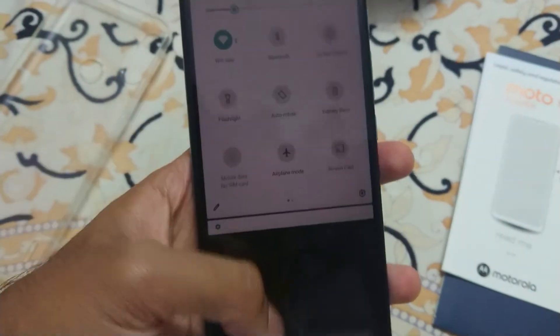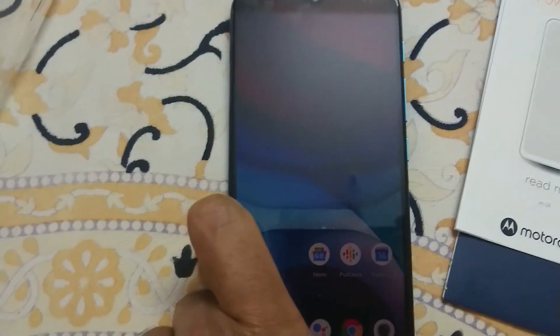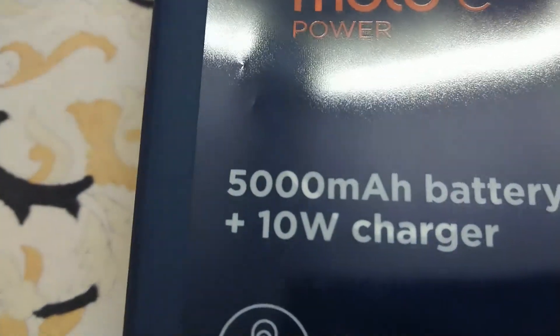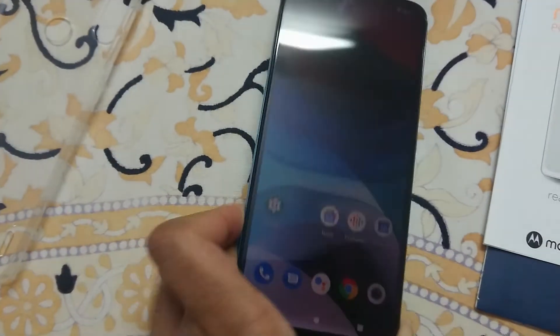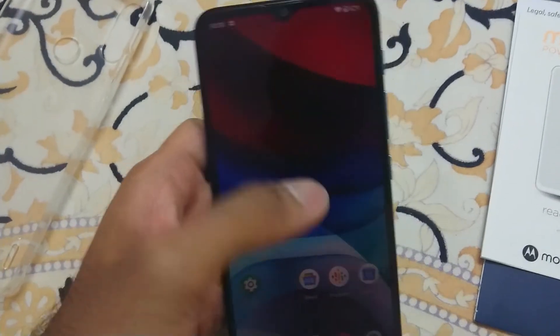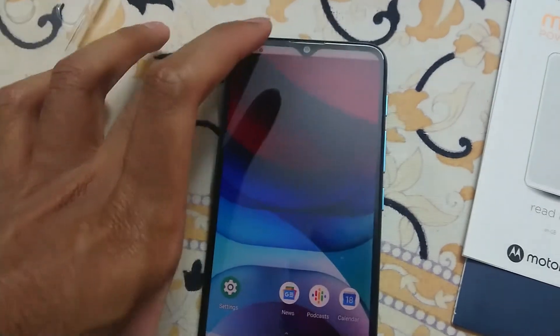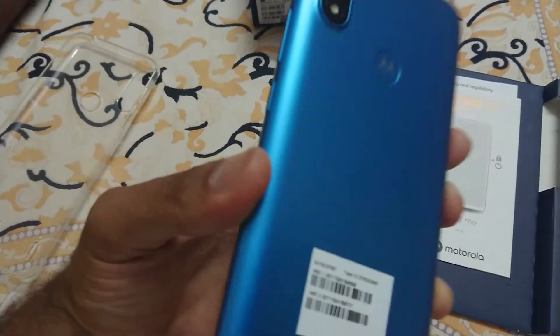Overall, I do not recommend this phone even at this price point because of its hefty weight. Of course, if you want a higher battery, you need to bear that hefty weight. But the overall form factor design is such that the screen dimensions make the width small but the length long, which I think is the major disadvantage.